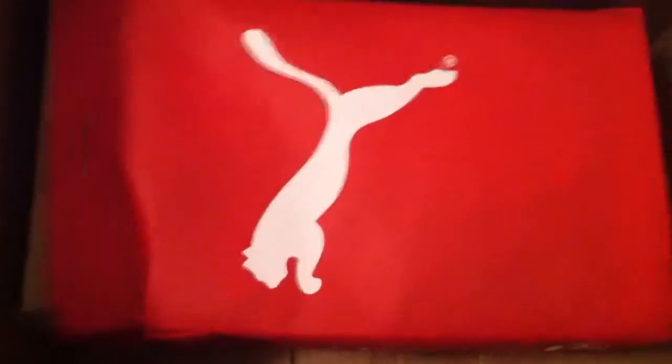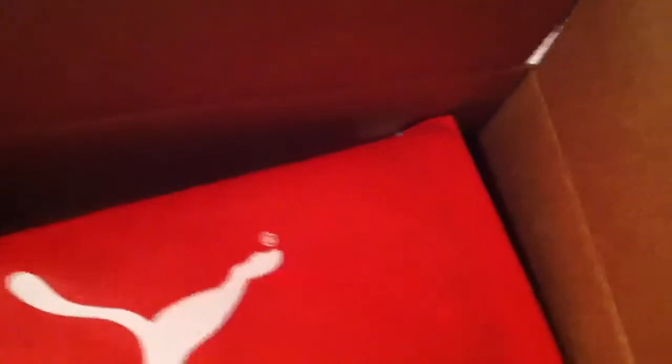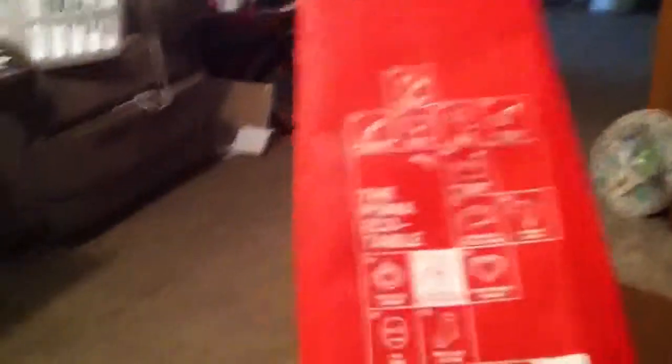There we go — that's what comes inside the box. It's a nice little bag, it's called the 'Clever Little Bag.' It's got a Puma logo on the front, Puma on the back, and the Puma eco table info. You guys can check one of those out if you're getting a pair of Pumas — which I would assume is why you're watching this video.